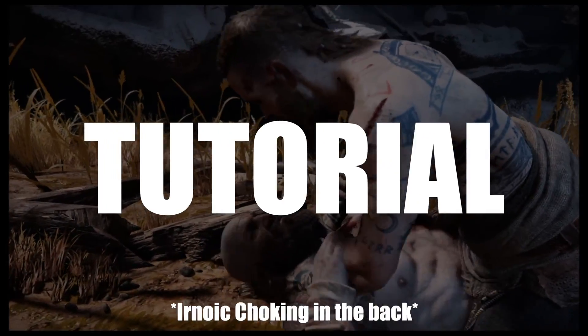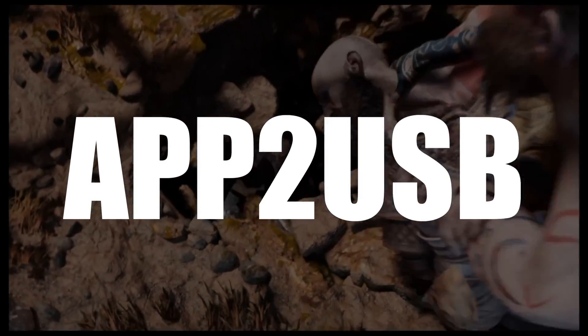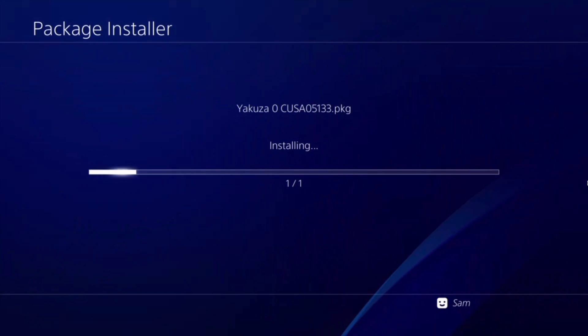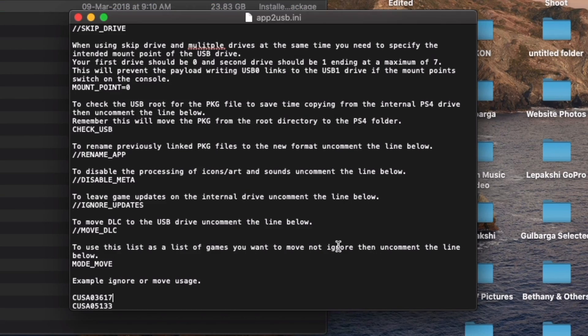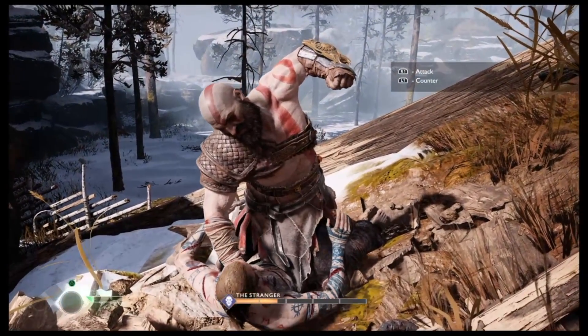Welcome back guys to another tutorial. I hope you're doing well. I know you've been waiting a bit for this one after USB, but here it is. I've taken some time to install the packages, copy the packages, and I've tested it all out. I want to give you guys a very detailed tutorial as always.